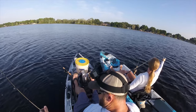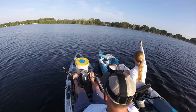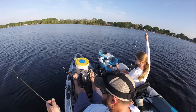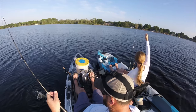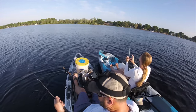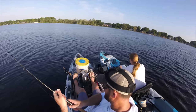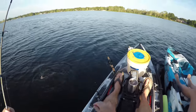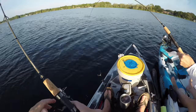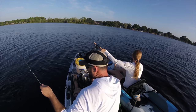You just want to kind of set the hook, and with this light line you just really have to be careful. It's gonna be a learning experience. These are small catfish — probably a pound, good eating size — but you gotta play these little catfish. I probably should have had your drag set a little bit lighter on that, I'm sorry. It's okay, take that one. Just let him do what he's gonna do.